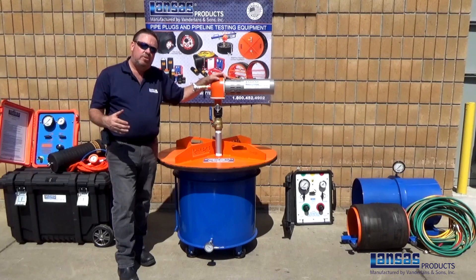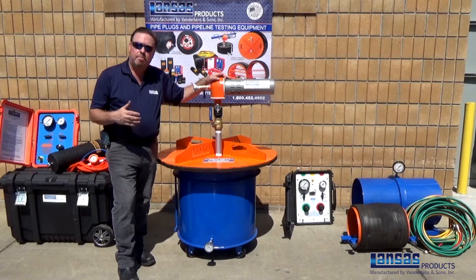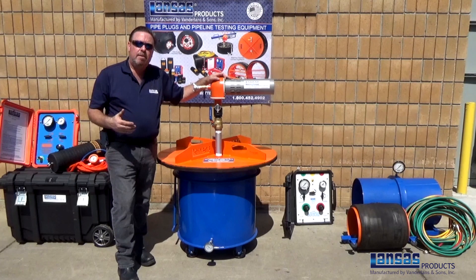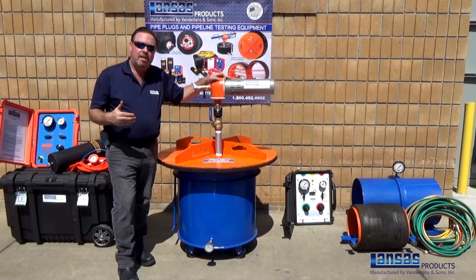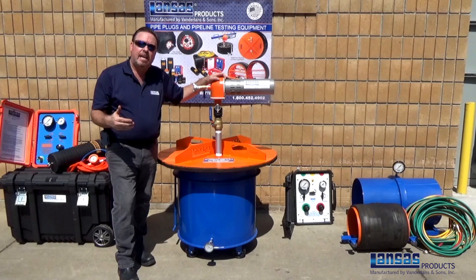Through our training videos, we want to make sure that you follow all safety precautions and procedures when handling pipe plugs or pipe testing equipment. Make sure you're also following any regulations, whether it be city, state, or county, and follow the guidelines of your confined space entries. Thank you for taking the time to watch our video, and we look forward to you having a safe day and completing your project correctly.